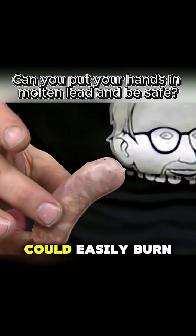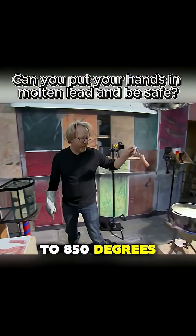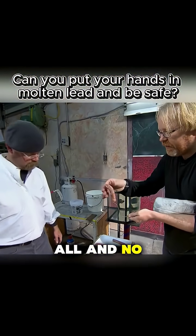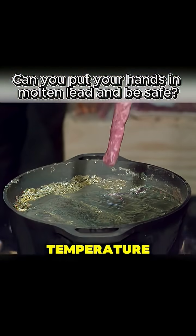The intense heat of those fragments could easily burn skin. But when they raised the temperature to 850 degrees Fahrenheit, the sausage didn't change at all and no lead stuck to it. It even felt cool to the touch. That seemed to be the ideal temperature for the experiment.